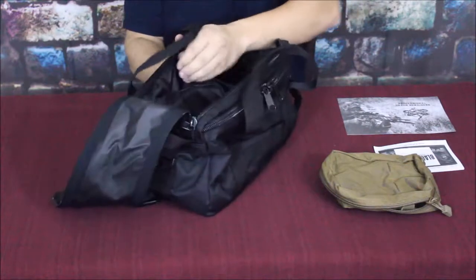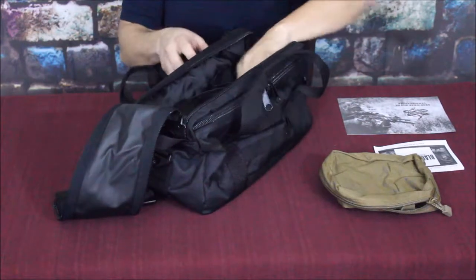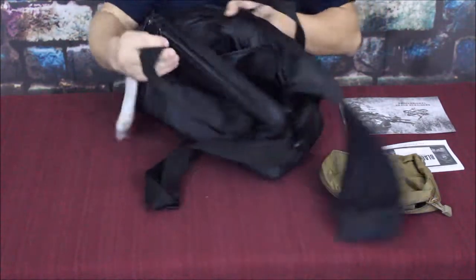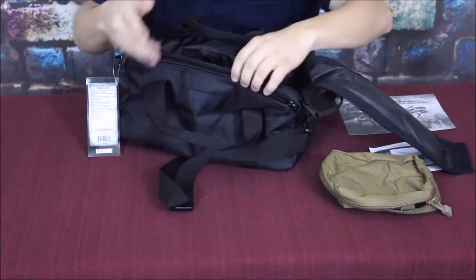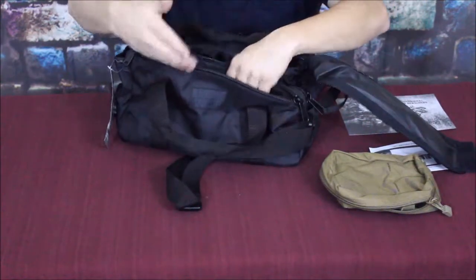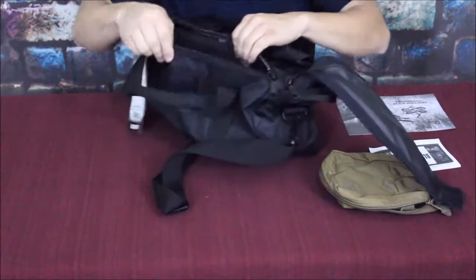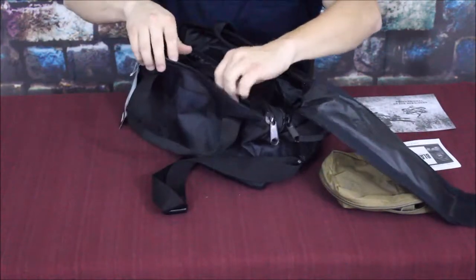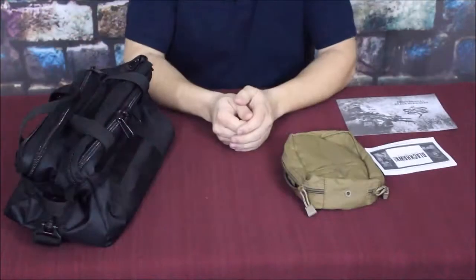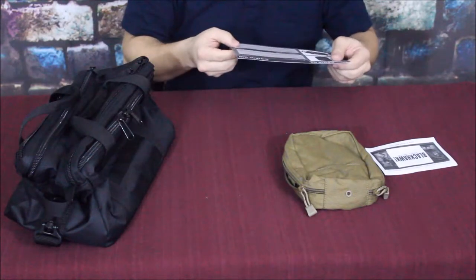The bag is padded on both sides. One side has the padding with its pouch, and the other side also has padding with its own pouch. So this could work for carrying two different firearms kept separate from each other - each with its own padded sleeve. I definitely like that feature.